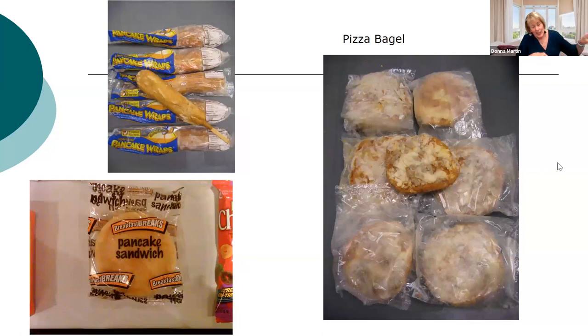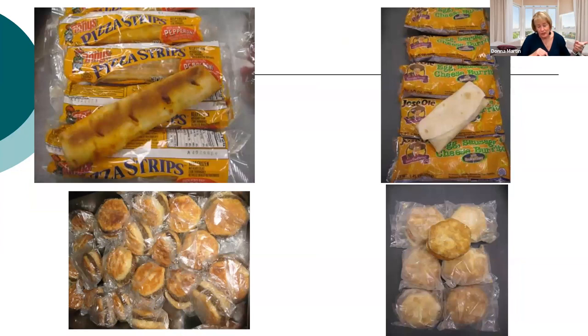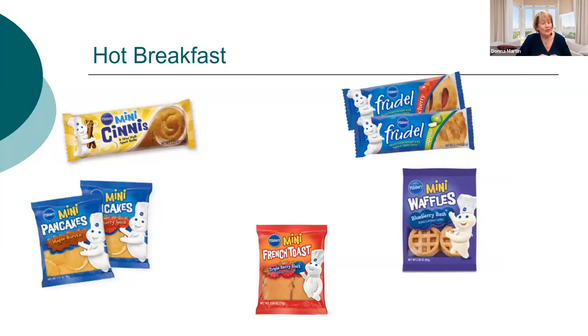This is your sausage pancake on a stick, individually wrapped — like a corn dog. The pancake sandwich is amazing — it has a sausage patty in the middle. Pizza bagels are always a hit with kids. We've had trouble getting pizza strips this year, but if you can get them, they have mozzarella cheese and pepperoni. Sausage biscuits and chicken biscuits are popular, and depending on where you are in the country, egg sausage cheese burritos are very popular at breakfast.